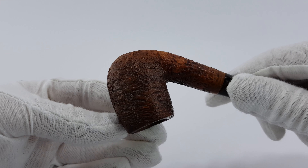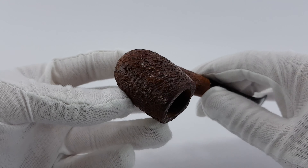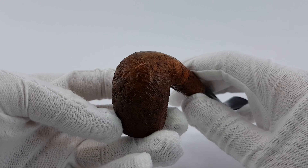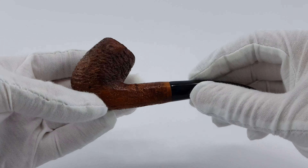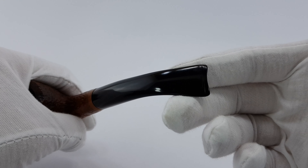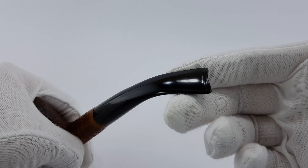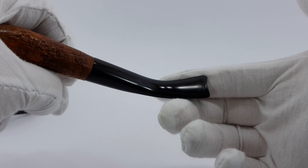I don't know if it's the grain in combination with the color, but it looks sort of like copper ore or something. It's a good looking sandblast and generally a nice looking pipe.